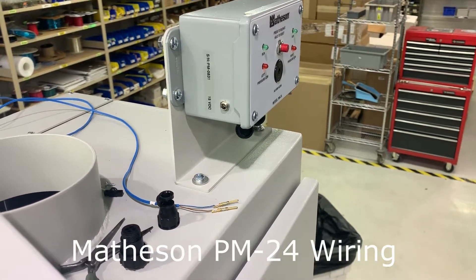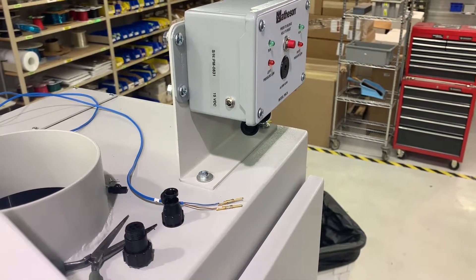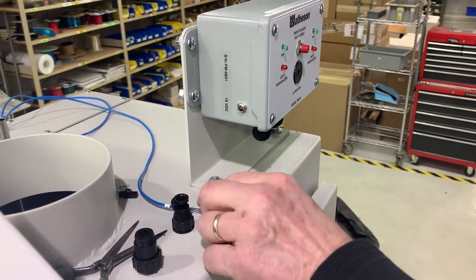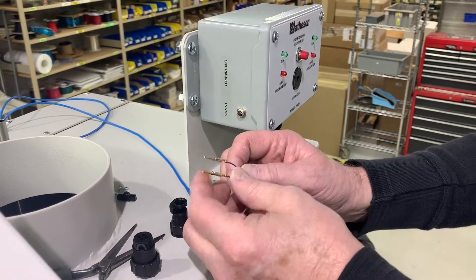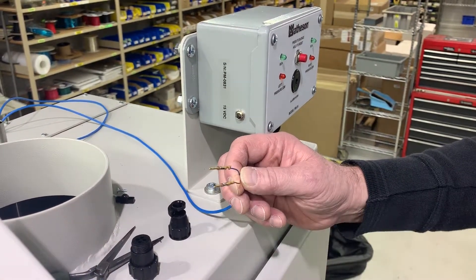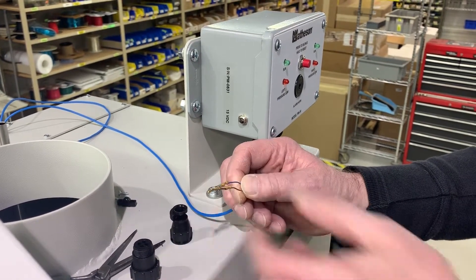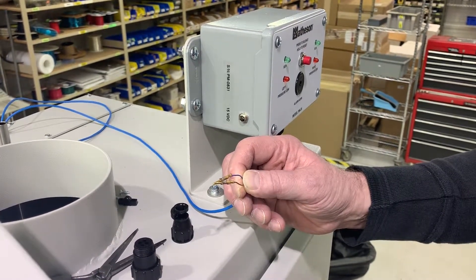Today we are showing how to connect the IPS to a Matheson PM24. First thing we do is crimp the connector pins to the wires. I've already done this, and then I give a quick tug to make sure they're crimped properly.